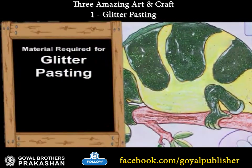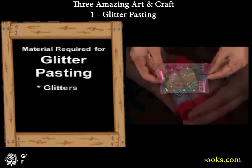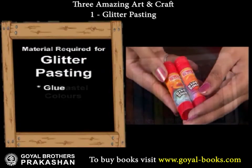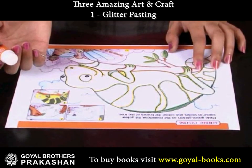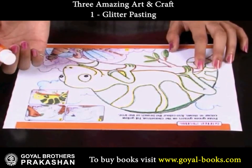Glitter Pasting. A chameleon can change its color according to its surroundings.